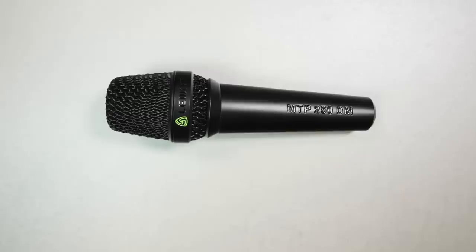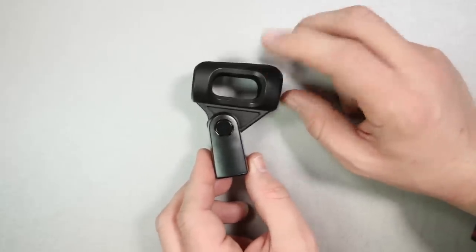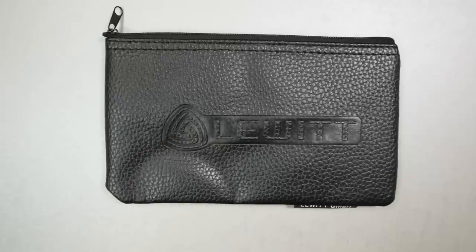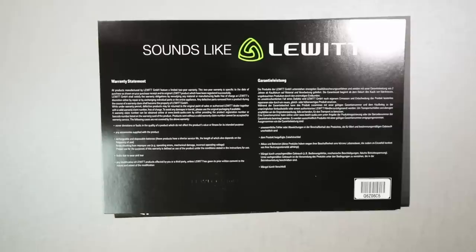Now let's talk about what comes in the box. Of course, you're going to get the microphone. You'll get a microphone clip, which does have a 5/8 to 3/8 inch microphone stand adapter, a zippered storage bag, a foam windscreen, some kind of Lewitt bracelet, and some documentation.